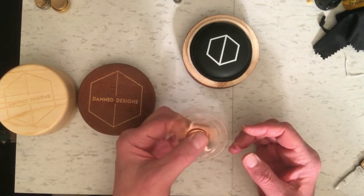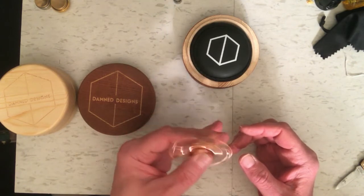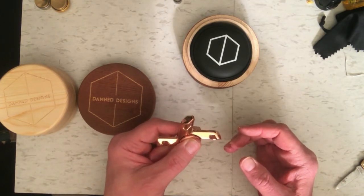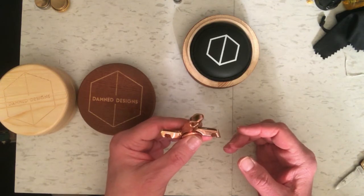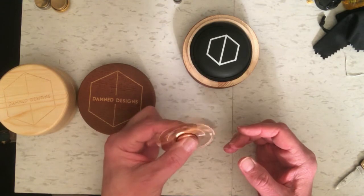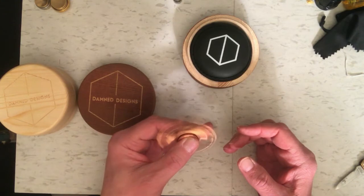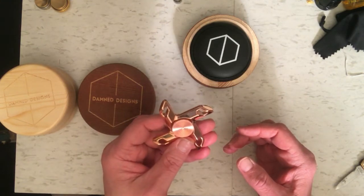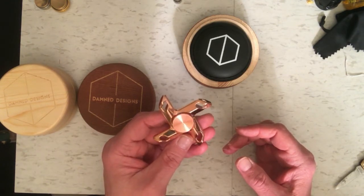I've got it in copper, which is my preference. I haven't tested it for spin time yet but I'm going to do that soon. Just to play with, this is one that's really good, and they still have them available on the website. I'm looking forward to good long spin times on this one, but even if it doesn't achieve that, it's still a really nice spinner to have.